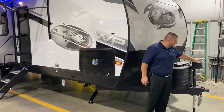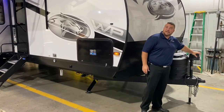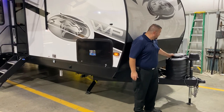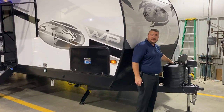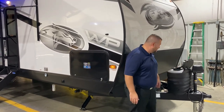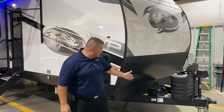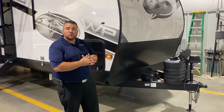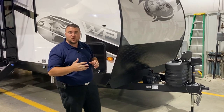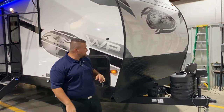Up front, we have your power tongue jack with the LED light so you can see at night time when you're hooking up. Two 20-pound LP tank bottles have the hard shell cover with the quick access lid, and those will be filled by the Outpost RV. Directly behind is your deep cycle marine battery, and behind that there's a red key — that is your 12-volt cutoff switch to kill all 12-volt power to the battery.